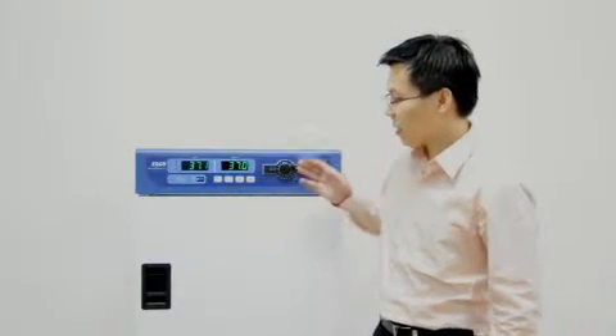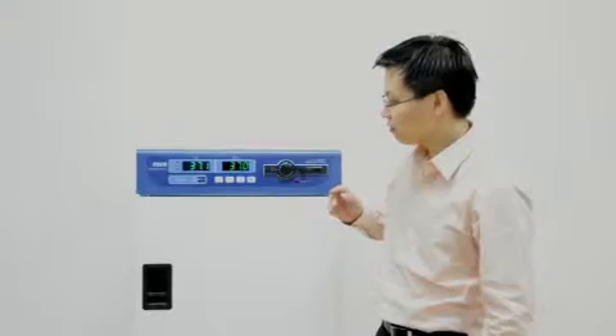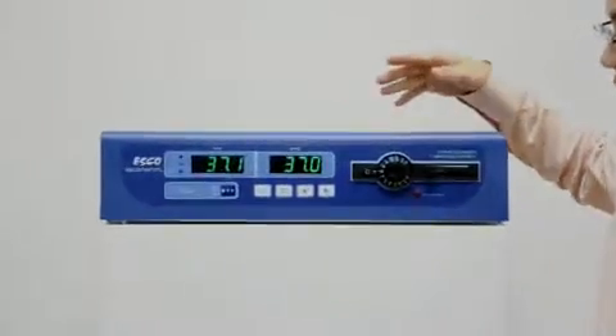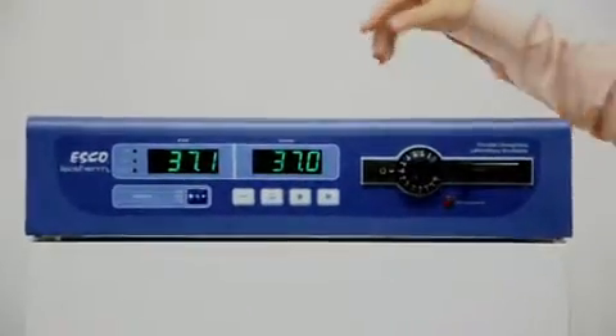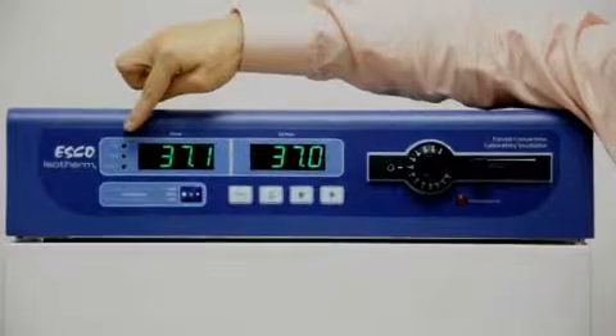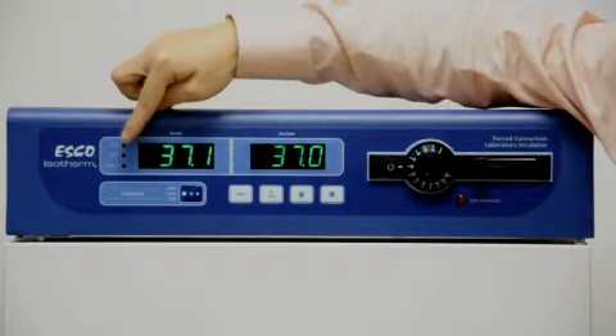The ESCO incubator has a fully featured controller. I'd like to talk about some of the functions, display features, and operations. First, we have three LEDs on the left: heat, alarm, and program.